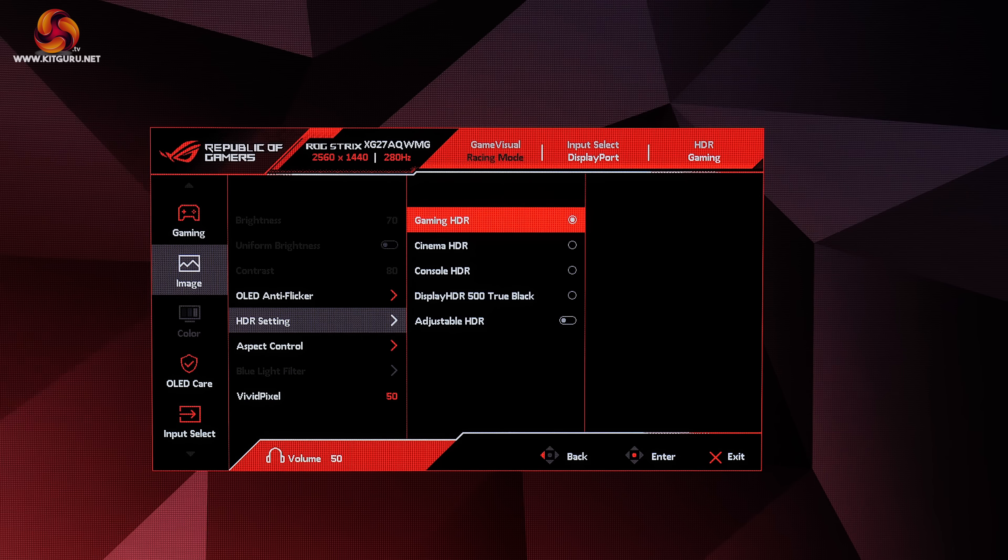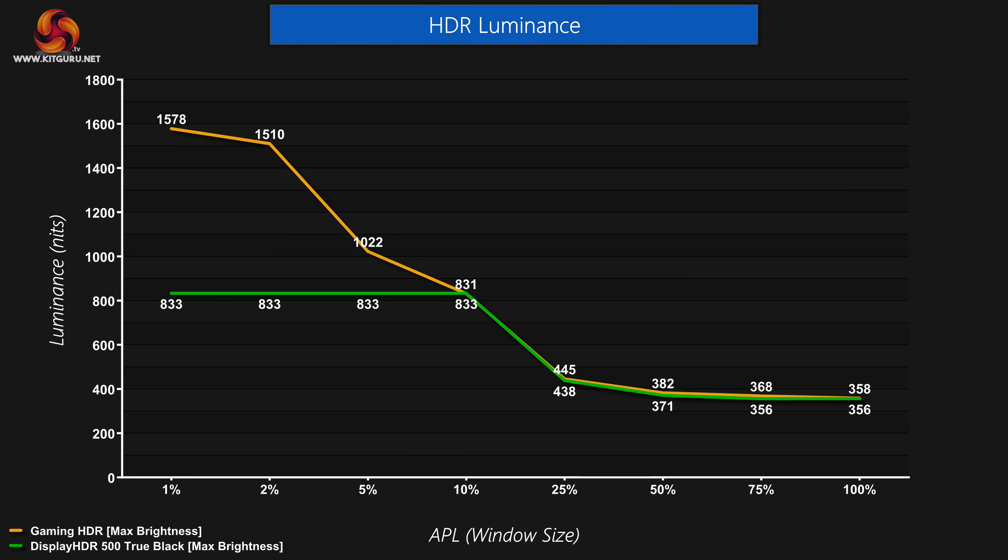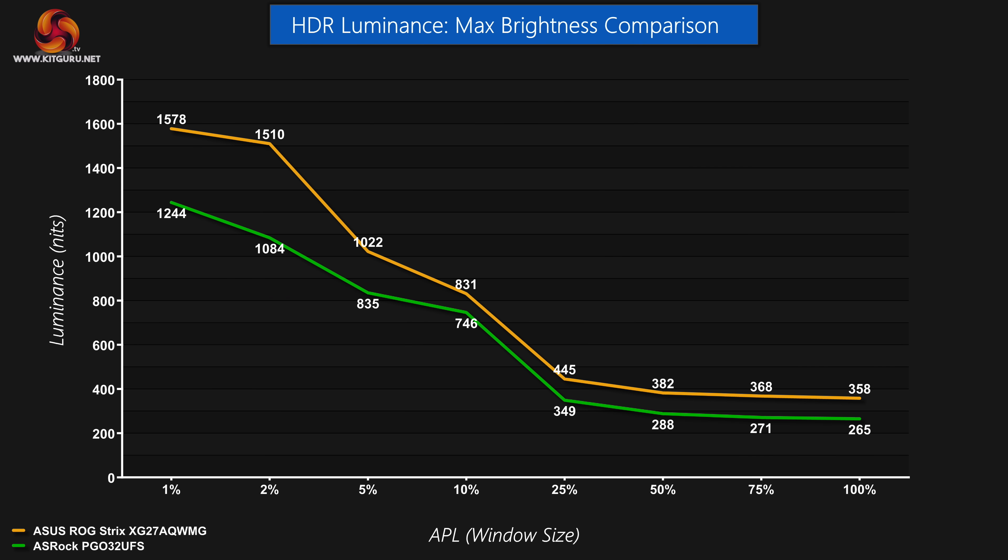That's only enhanced by HDR too. ASUS provides a range of HDR modes within the OSD, but here we're focused on the HDR Gaming and the DisplayHDR 500 True Black settings, with configurable HDR options set to their maximum brightness. The HDR Gaming mode delivers superb results, peaking at almost 1600 nits while even the 2% APL holds at 1510 nits. The True Black mode tops out at 833 nits, which it can maintain up to a 10% APL. The XG27AQWMG comes in brighter at every APL tested compared to the prior W-OLED PGO32 UFS — by over 300 nits for the 1% APL in particular.